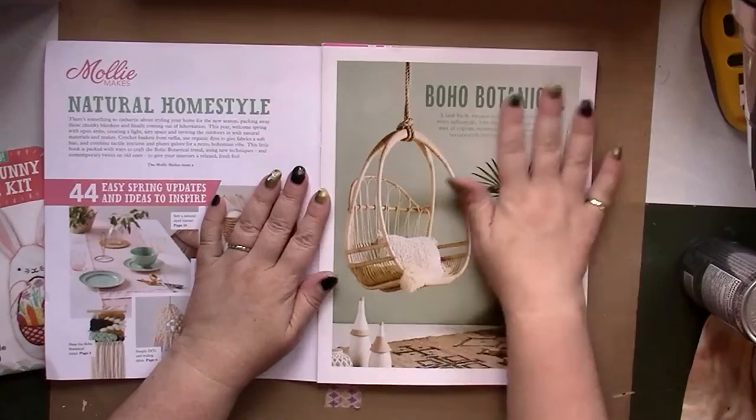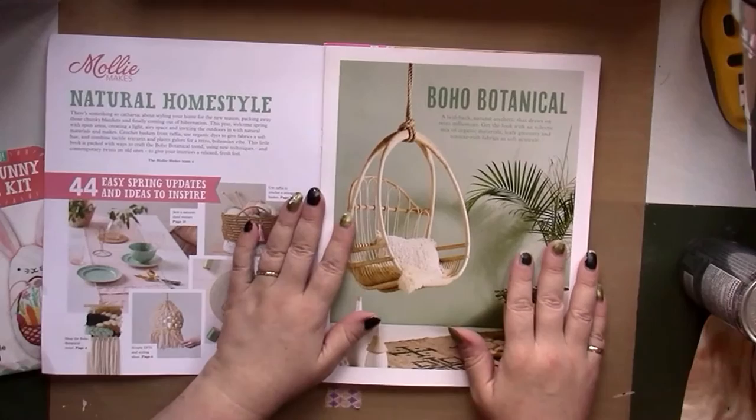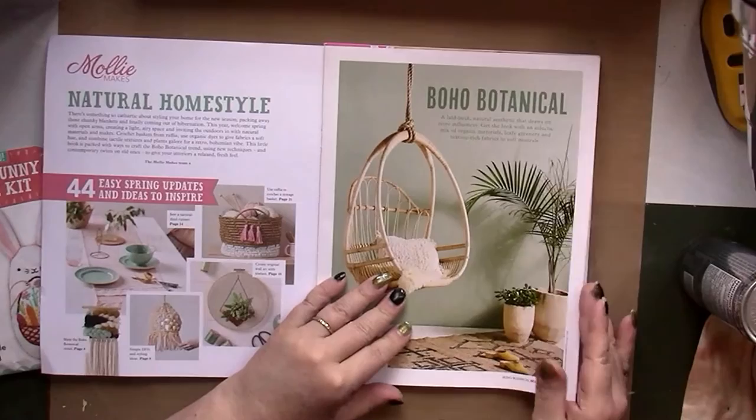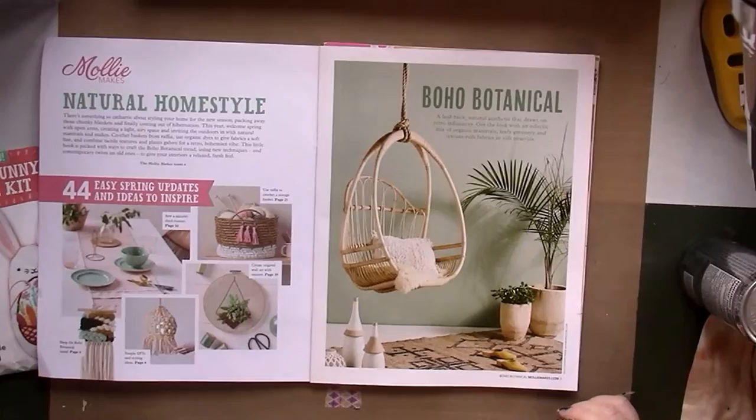The paper is slightly glossy — it's not matte like Flo or Daphne's Diary, but it's nowhere near the quality of a North American fashion magazine. It's thick paper with just a slight glossy sheen, but not overly so.